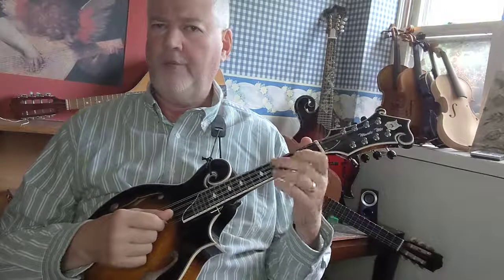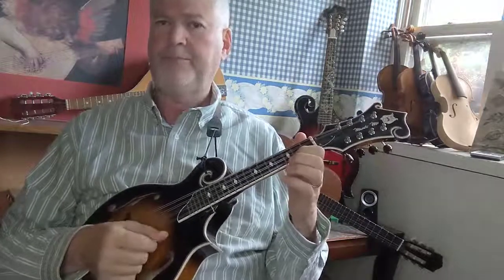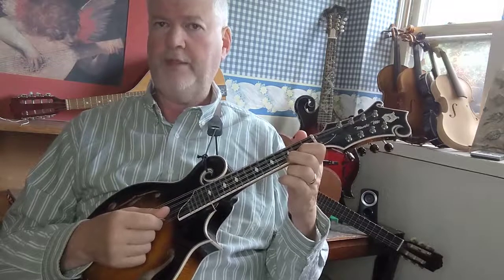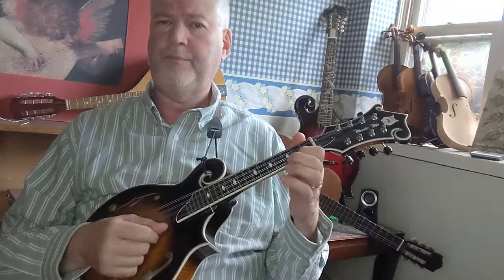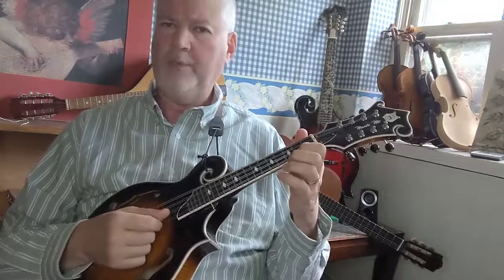And finally on the E string: F-sharp — first finger on the second fret E string. G — second finger on the third fret E string. F-sharp, F, back to F-sharp. Or with angling the wrist.